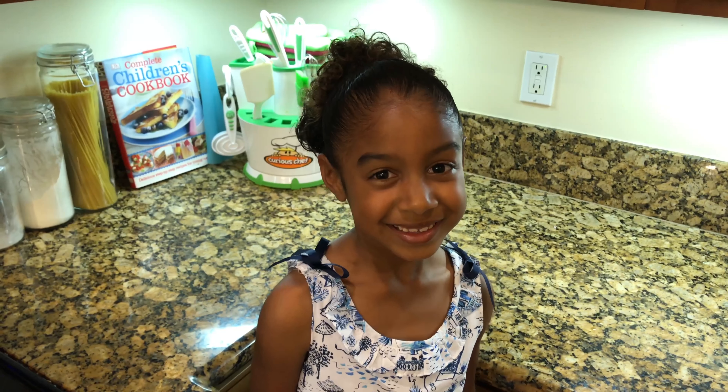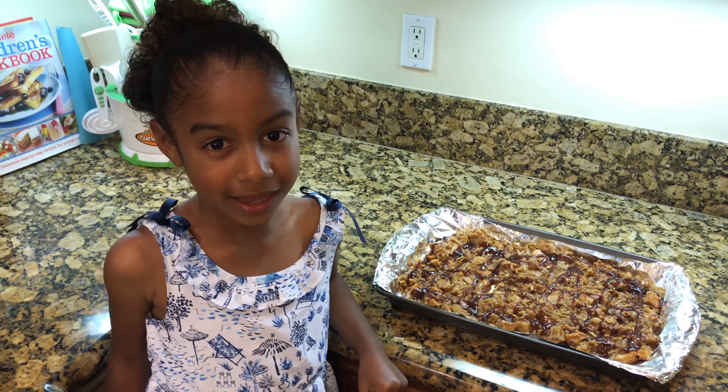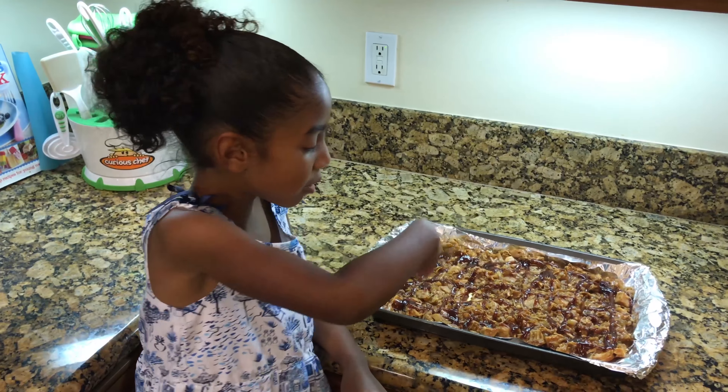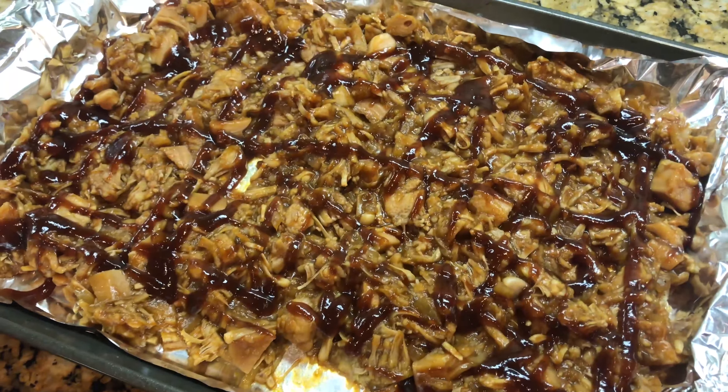To go with our jackfruit sandwiches, I also made some potato salad and some baked beans, and they're both vegan. Move the jackfruit in the pan, then spread it with more barbecue sauce if you would like. Then put it in the oven for 10 minutes.